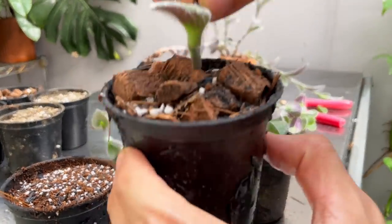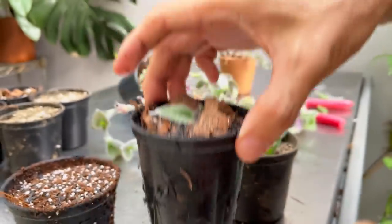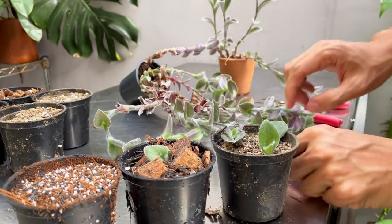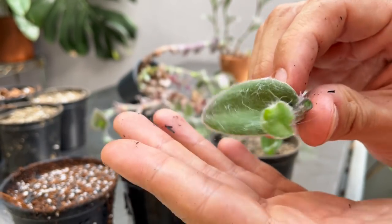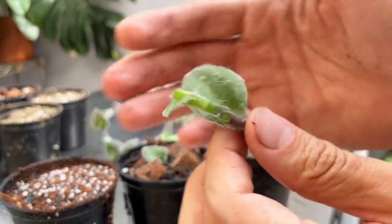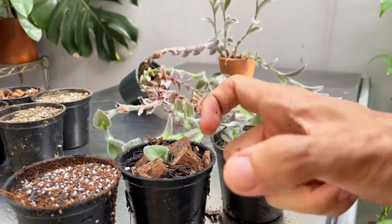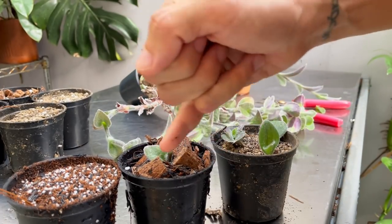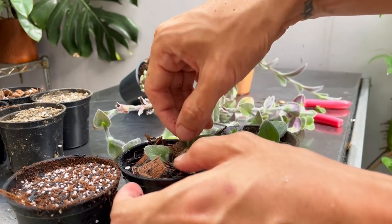I just stick this right into my potting mix — nice and snug. These guys don't like to get their leaves wet, as you can see. Where possible, use a squeeze bottle and wet around the soil in a targeted way. Or you can also bottom-water these — I think they would really appreciate it.